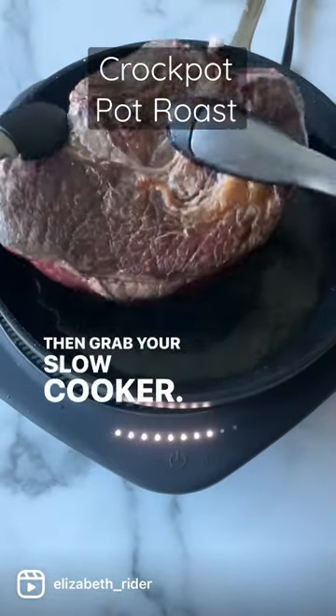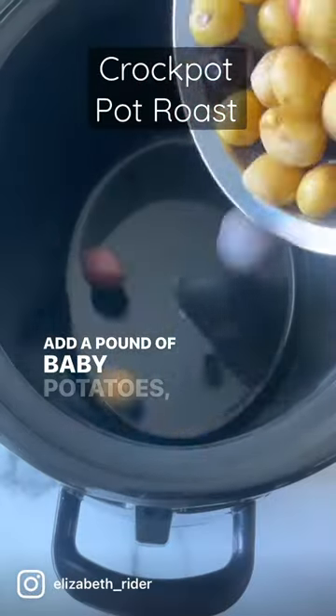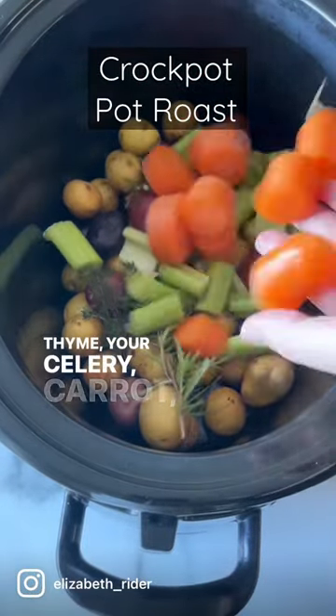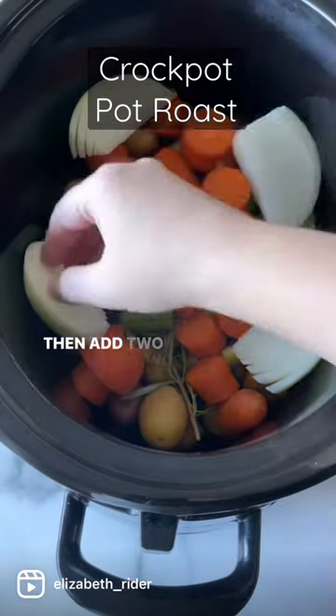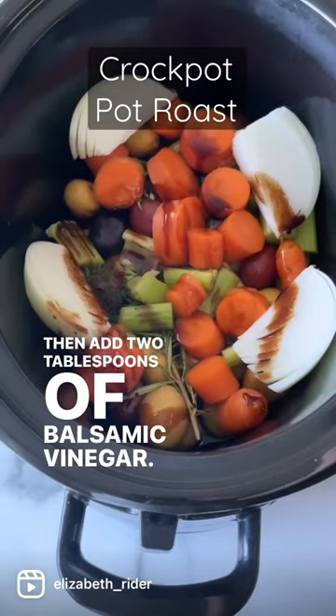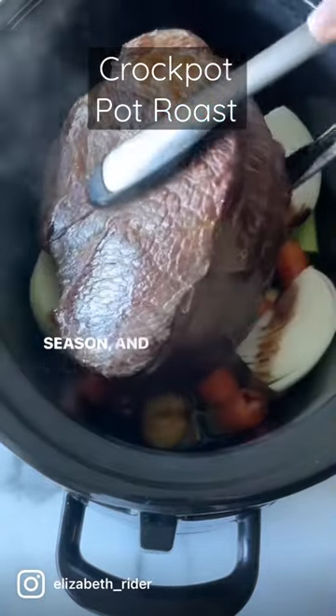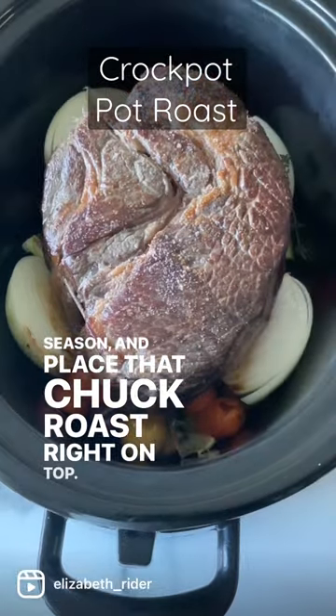Then grab your slow cooker, add a pound of baby potatoes, some of that rosemary and thyme, your celery, carrot, and onion. Then add two tablespoons of balsamic vinegar — do not skip that. Add some freshly ground black pepper and a little bit more salt to season, and place that chuck roast right on top.